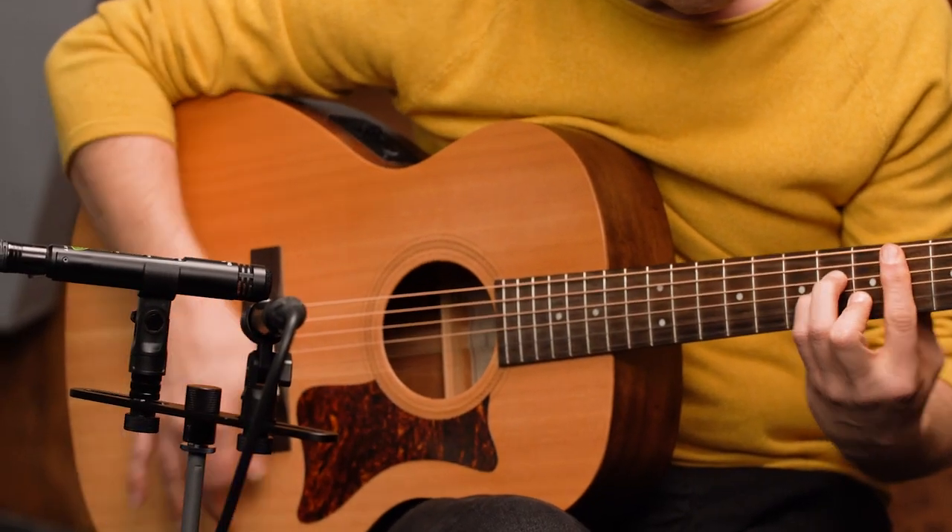Stereo recording is awesome for getting a bigger picture of the instrument that you're recording. You can get more depth and width by picking up different aspects of the tonality of the instrument and being able to pan two different perspectives to each side to get a stereo image. This can be especially great when the acoustic instrument is the main featured part in the song. But what is a matched pair? You might be asking, why can't I just use any two microphones? Technically you can, that'll totally work. But a matched pair is great because they're matched in terms of frequency response and output level, so you know you're going to get a consistent stereo image that doesn't feel lopsided or tonally different on each side. It just makes it a lot easier for doing this kind of recording.